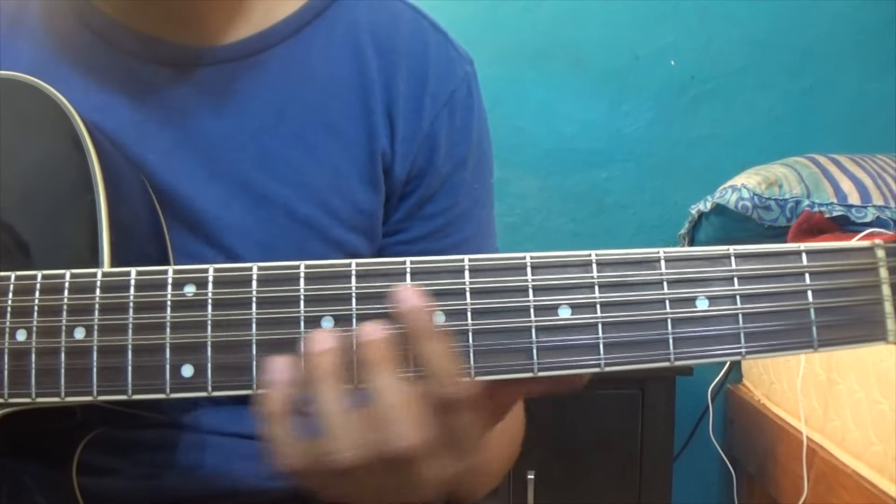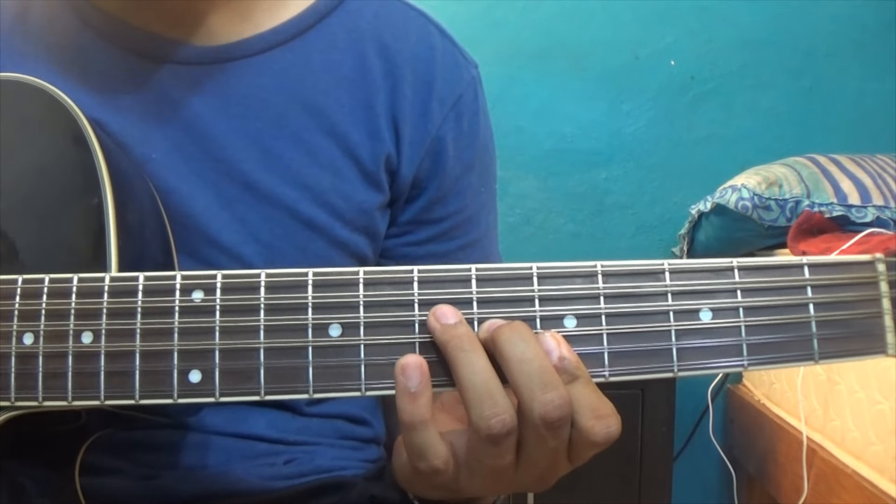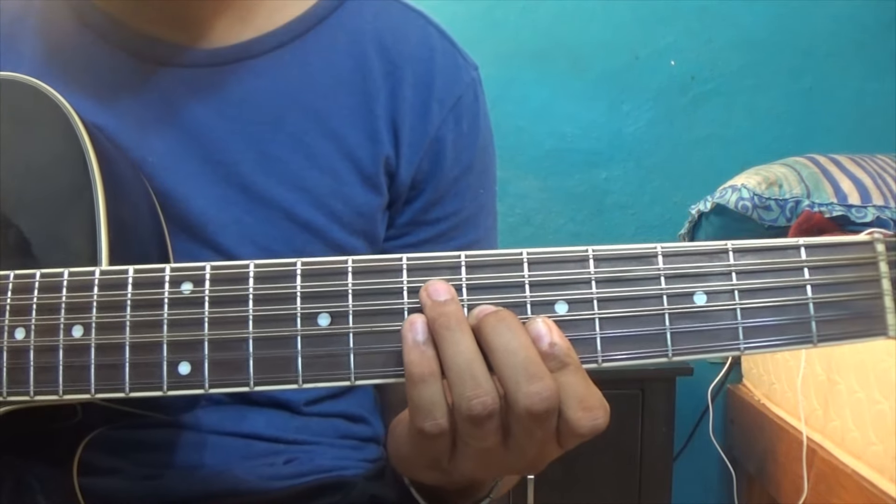Muy bien, el re quinto está en el tono de la. Vamos a dividir el re quinto en varias partes para que sea más fácil de explicar y el arreglo, ya saben. Bueno, vamos a darle pues.